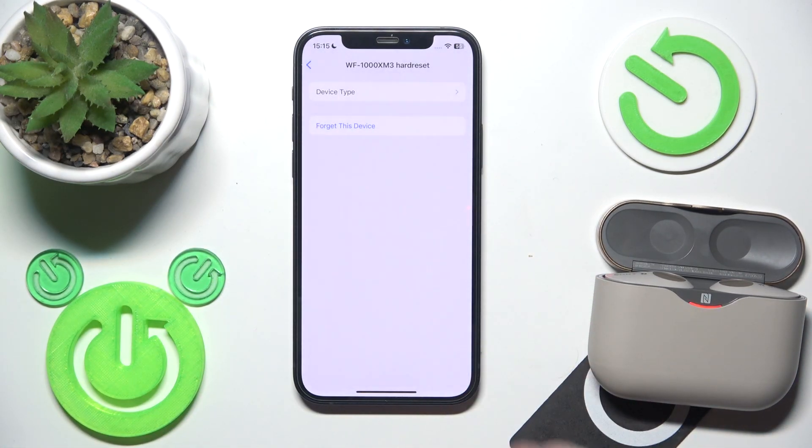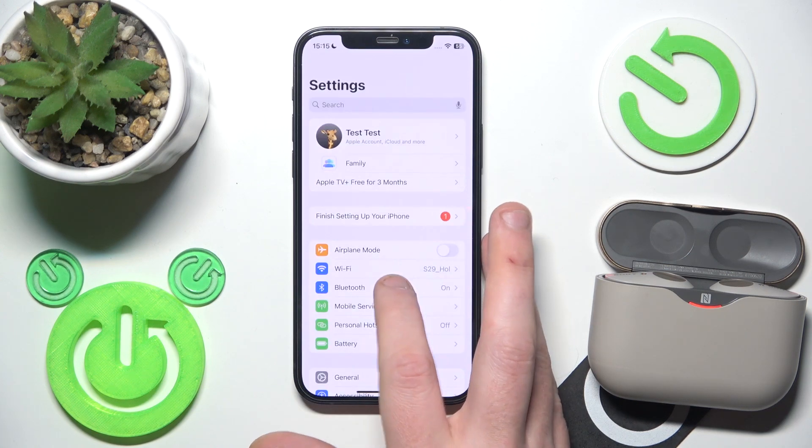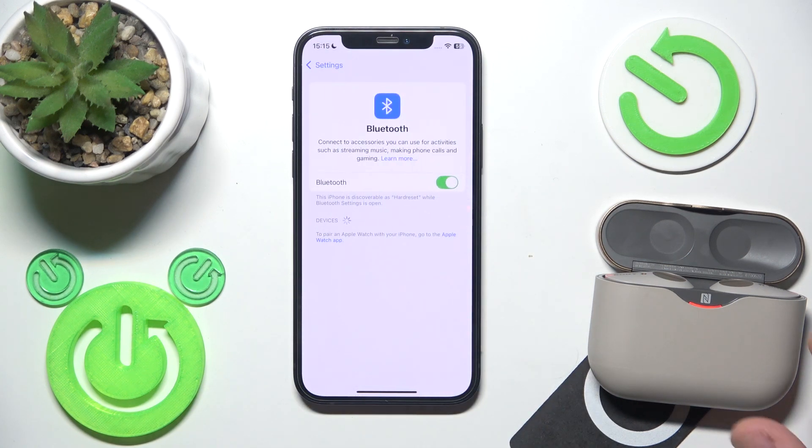Click the information icon, forget the device. Also don't forget to click 'pair new device' on your Android.